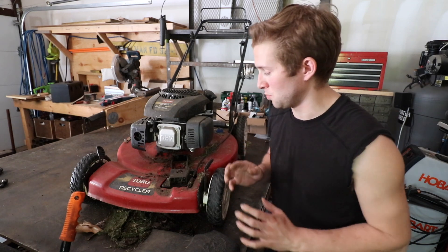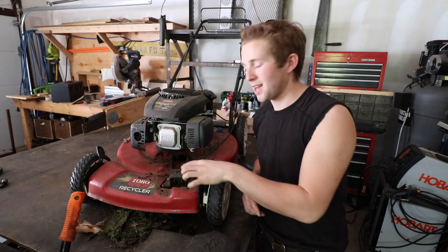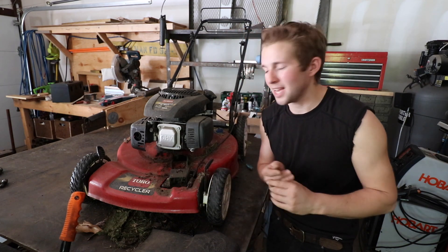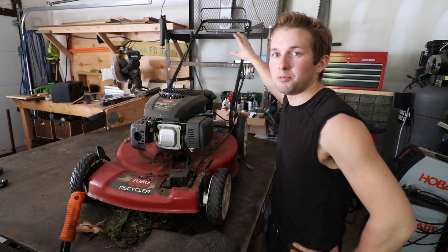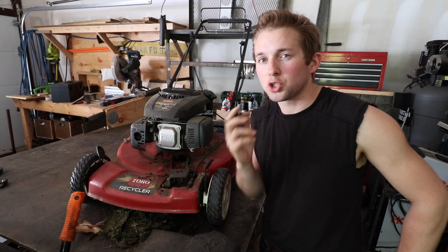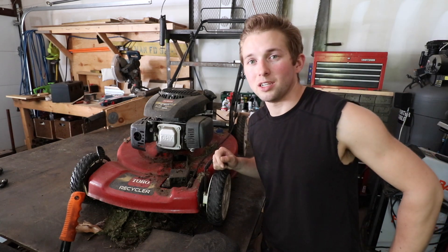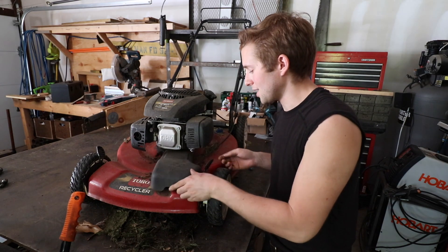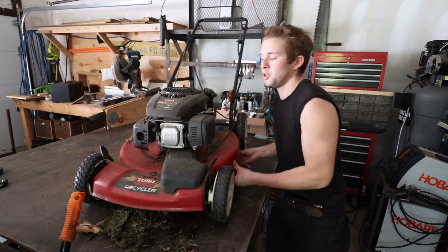A couple other things I'm noticing while working on this: the belt that goes to the front axle is not in the best shape — it'll probably last maybe another couple months. Also, the linkage cable up by the handle for the drive wheels is starting to fray a bit. Those are probably two parts that are going to need to be replaced in the future. For now, all I need to do is put those back together — that's just two bolts from the underside.